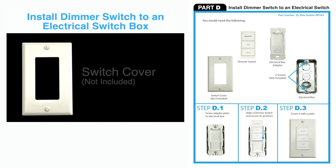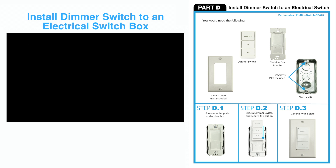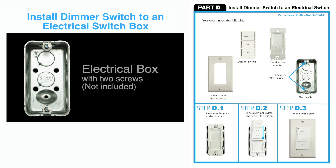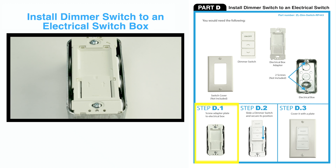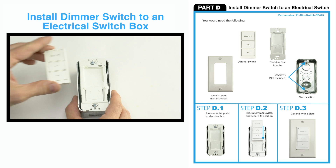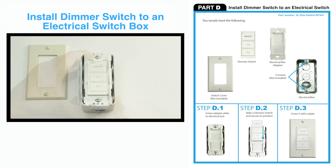How to install the dimmer switch to an electrical box. First, by using an electrical box adapter, screw the adapter inside the box. Slide the dimmer switch and secure its position. Cover it with a plate.